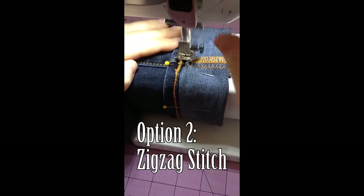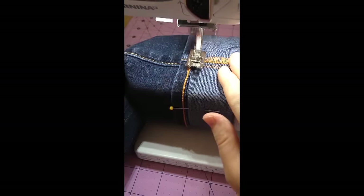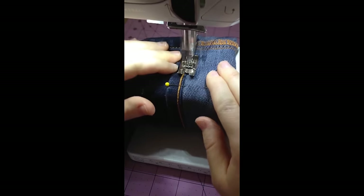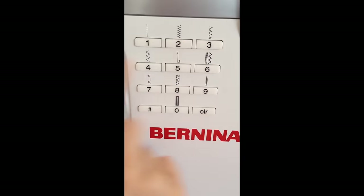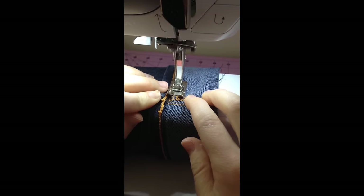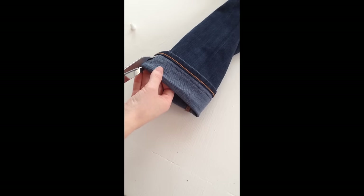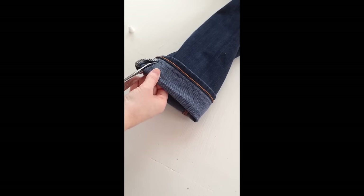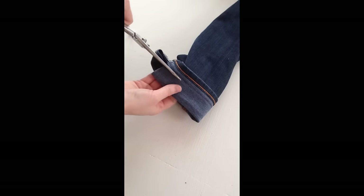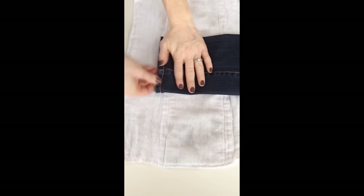Option two is to straight stitch around the original hem, and then zig-zag stitch next to the straight stitch. Cut off the extra fabric. The zig-zag stitch will prevent fraying once the fray meets the stitch. Unfold the pants and iron flat.